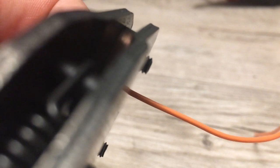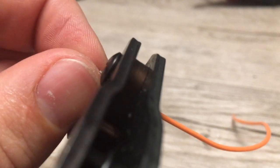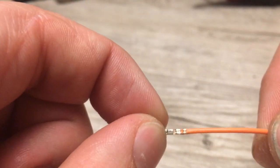Start by crimping the terminals for the Duraclick connectors. Crimp the four terminals for the bottom connector and crimp the two terminals for the top connector. Once this is done, the terminals are now ready to insert into the Duraclick connectors.